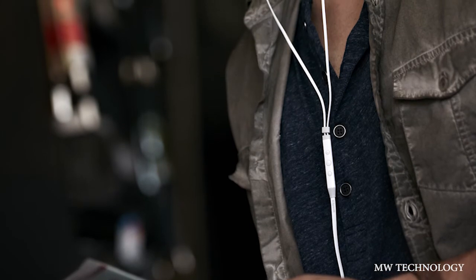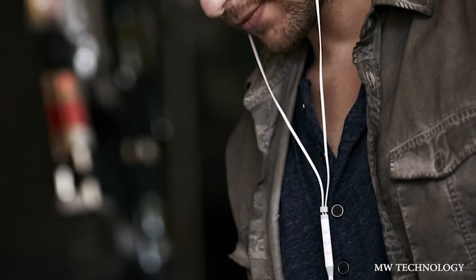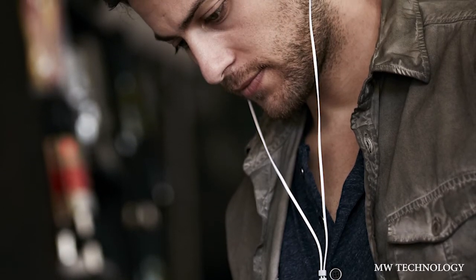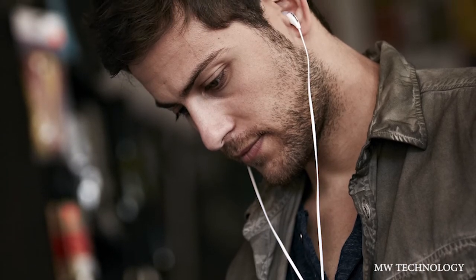Overall, Klipsch has offered an amazing package. The build quality, the sound, the fit, and the styling of these headphones — they look absolutely amazing when you have them in your ear, and you can't even feel them after a while when you're listening to music. It's sort of like they disappear and you're just hearing the sound. It's like magic. These are really, really nice headphones.